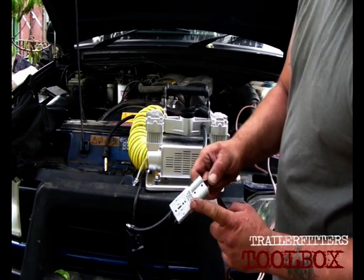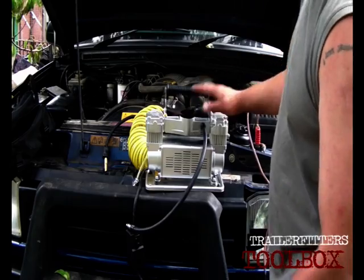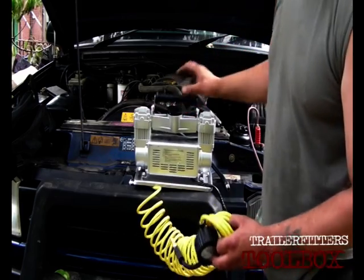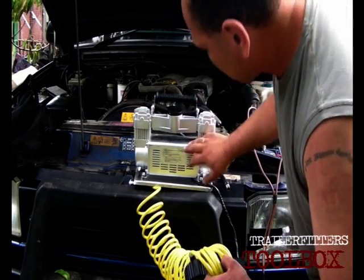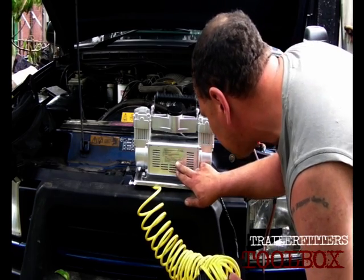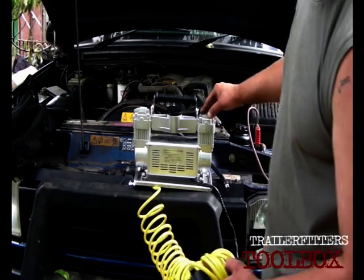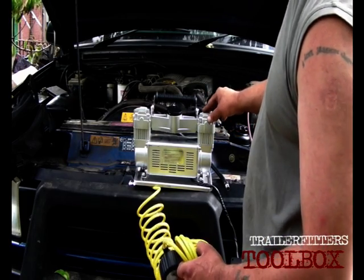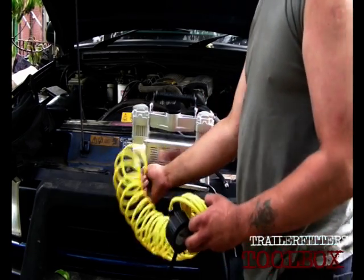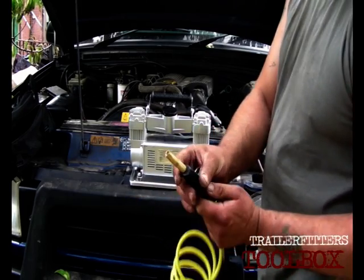It's 50 amp rated. This apparently should draw 45 amps max on full load — full load meaning when it's struggling to put the last bit of pressure into the tyre. It says on here: 12 volts. It does get hot. Since it's been hot in this country while we've been here, this has actually worked very well and it survived.